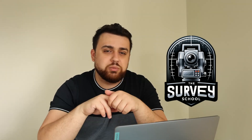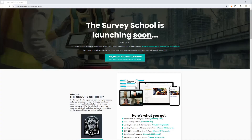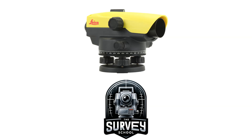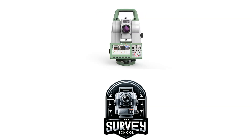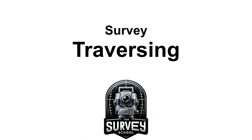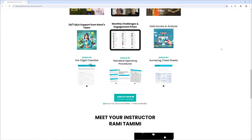If you guys enjoy learning about surveying, definitely check out our new online school, thesurveyschool.com, where we are now publishing on-demand survey courses that you can follow at your own pace. By signing up today and joining the waitlist, you'll receive a free in-depth guide about automatic levels and surveying total stations, providing valuable information about differential leveling and survey traversing. Join thesurveyschool.com and be a part of our online surveying community.